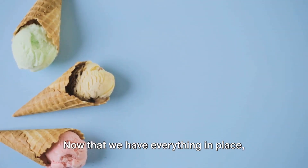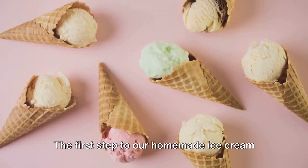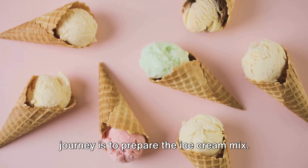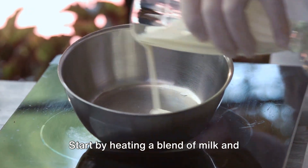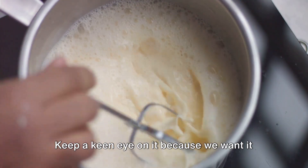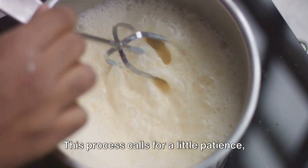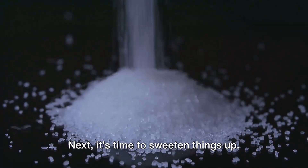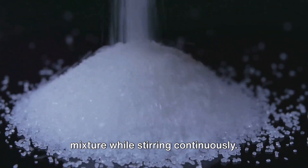Now that we have everything in place, it's time to get started with the fun part. The first step to our homemade ice cream journey is to prepare the ice cream mix. Start by heating a blend of milk and cream in a saucepan over medium heat. Keep a keen eye on it because we want it heated, not boiled. This process calls for a little patience, but I assure you, it's well worth it. Next, it's time to sweeten things up — gradually add sugar to the milk and cream mixture while stirring continuously.